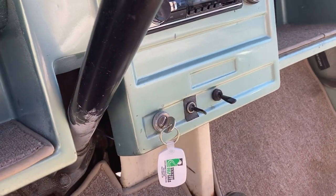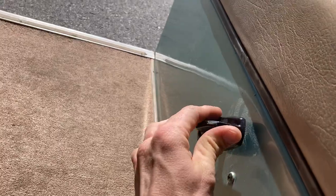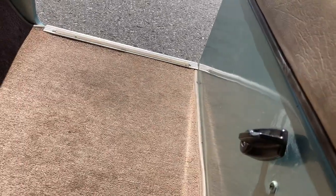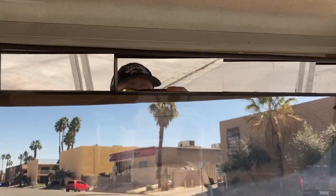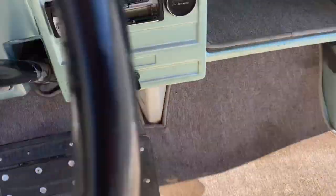Flip it right back into the center. Forward, neutral, reverse is right here — and you've got your backup buzzer. Sitting here inside there's your five-panel wink mirror and a beverage tray. We're going forward and can take this for a little spin.